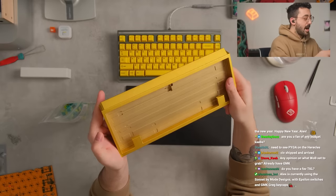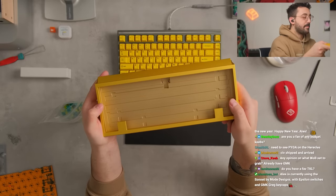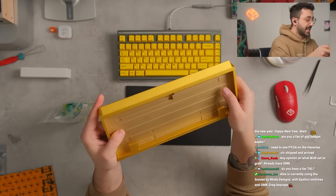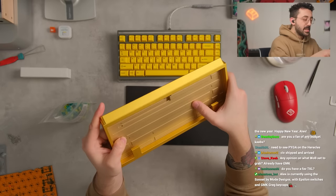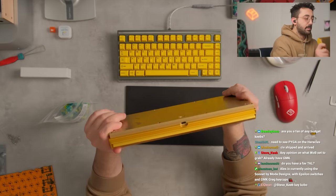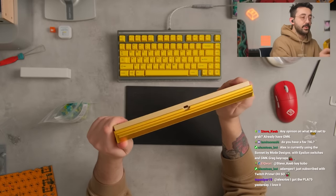I also really like this internal weight here. I know why this was done — I think it's such a fun thing to do. It's to kind of raise or create as little space between the PCB and the bottom of the keyboard as possible. Very pretty though.